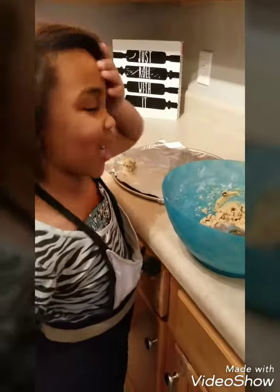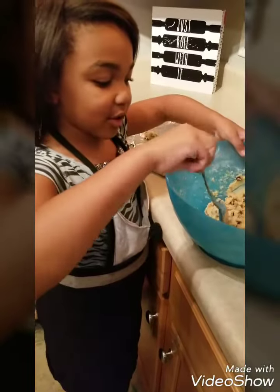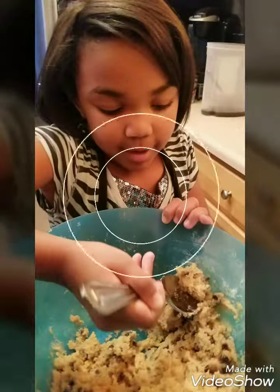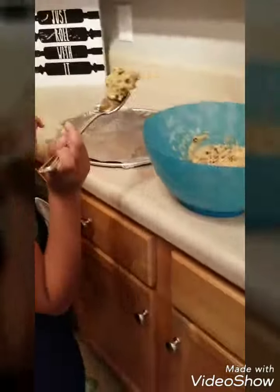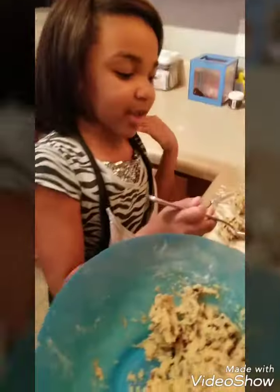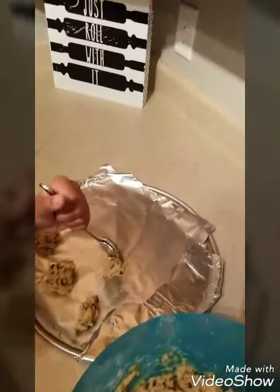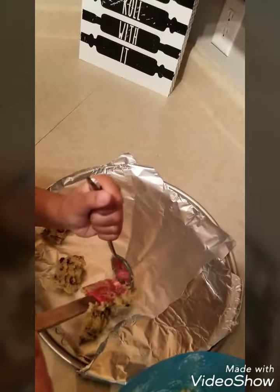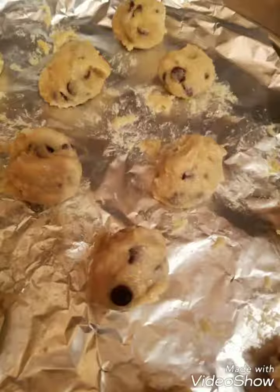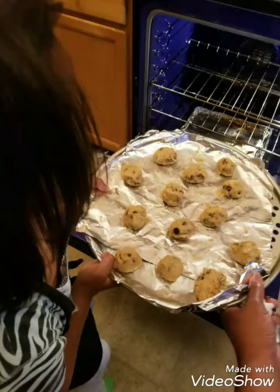Okay, so what you got to do is stick — we're going to scoot these on, and we're going to be right back. Let's see guys.